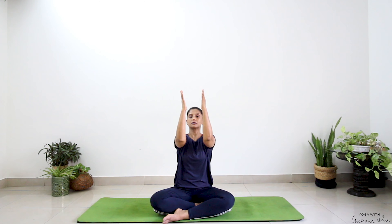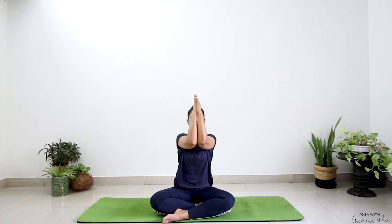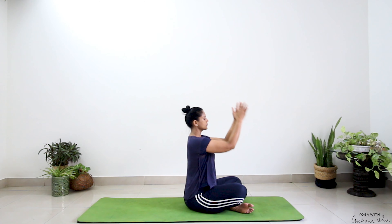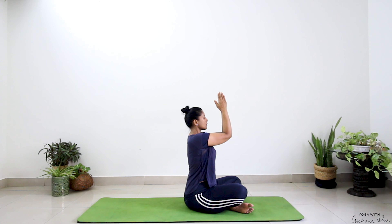Bring both your hands forward, arms parallel to the earth. See if you can bring them closer — palms touch each other, and if you can, touch your elbows. Press and hold — three, two, and one. Release. Again, press and hold. Breathe in. I'm not bringing my elbows down; it's nice and straight here. Three, two, and one.